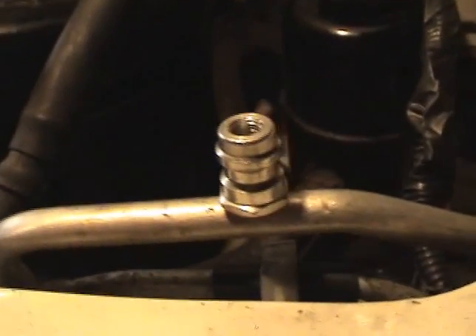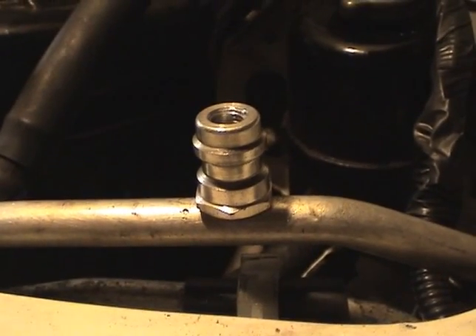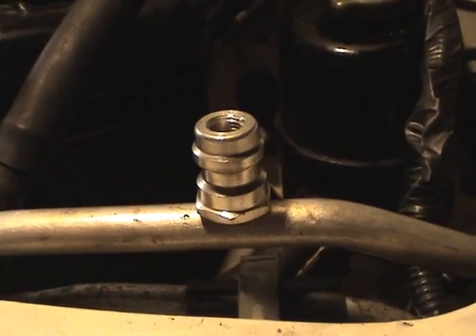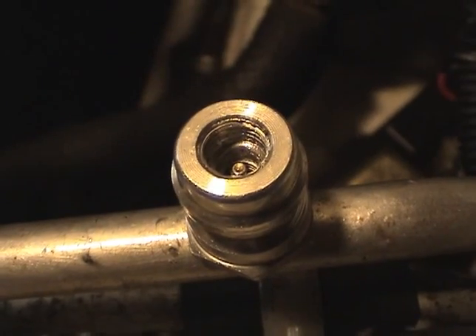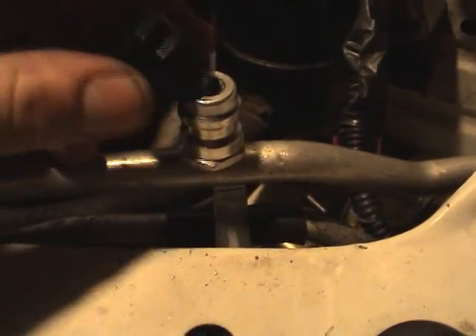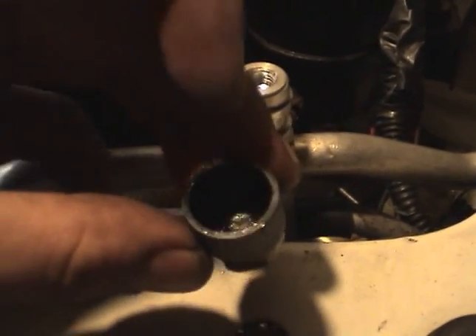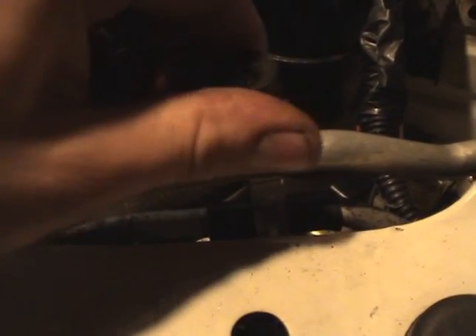This is the high-pressure retrofit valve that screws right onto the line. Make sure to clear your threads off with a wire brush and solvent, because this has some thread-locking adhesive that will help seal. It's got a nice cap on it with a rubber O-ring on the bottom that seals any residual leakage. Screw that on nice and tight.